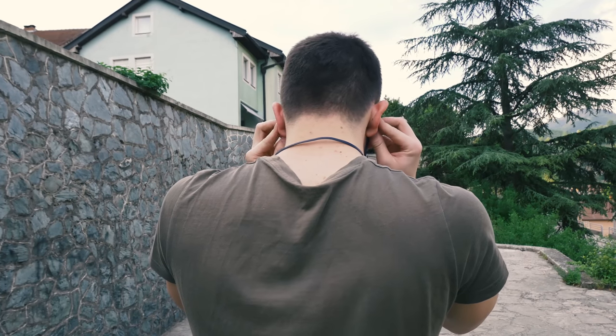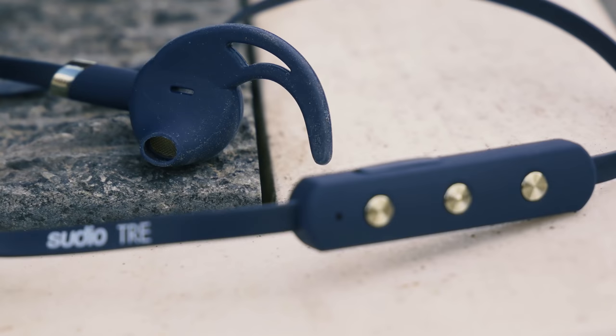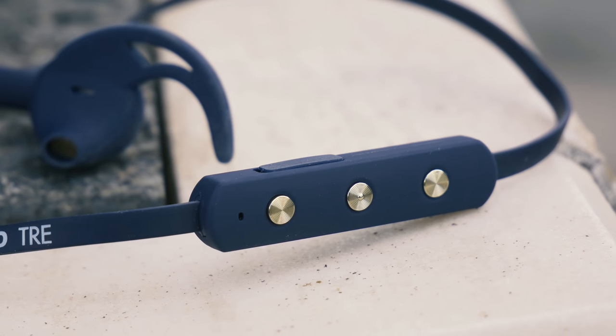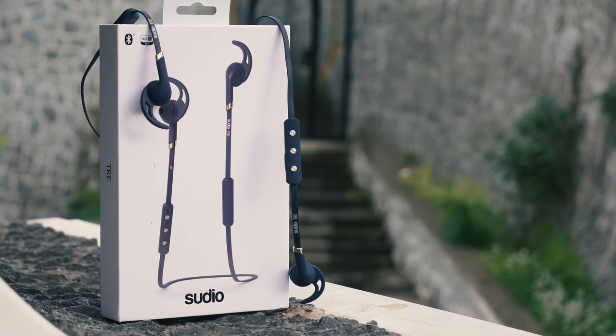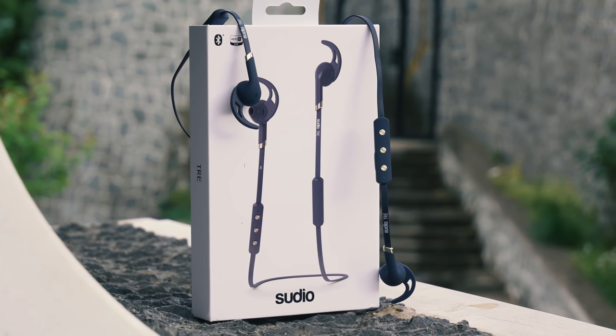They feel very strongly secured while wearing. You can control your earphones with these nice-looking 3 buttons if you need to change volume, change song, or start and stop the music. Overall I like this design — it suits every expectation from earphones like this.